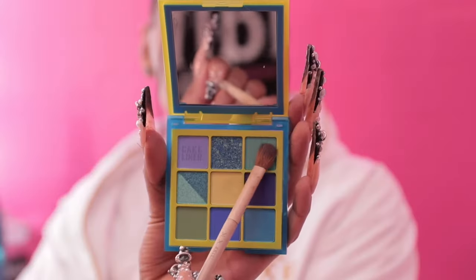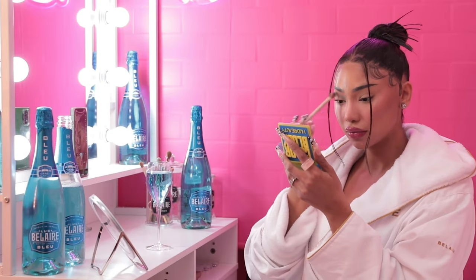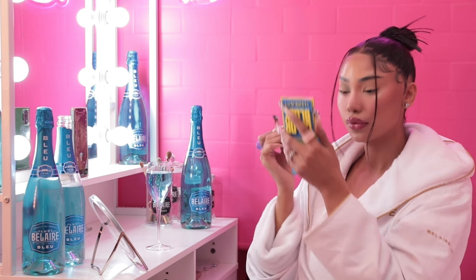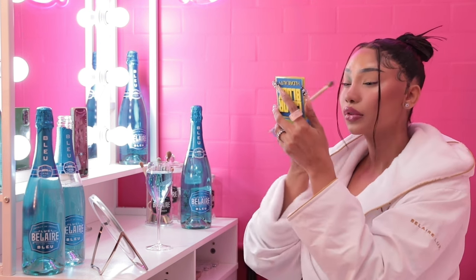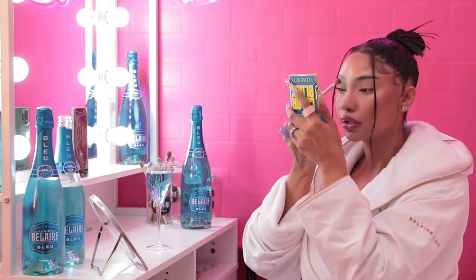The palette I'm going to be using is from Huda Beauty and it is their Blue and Green Color Obsessions palette. This palette literally has the exact shade of the blue bottle. I'm taking that on a large blending brush and just putting it all over my crease, especially towards the inner corner. You want to make sure you get that really blended.